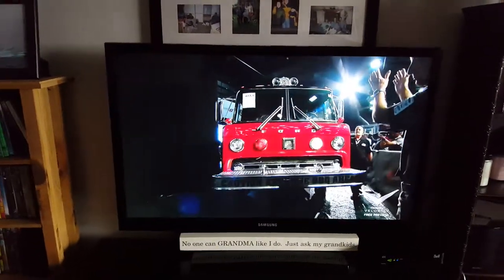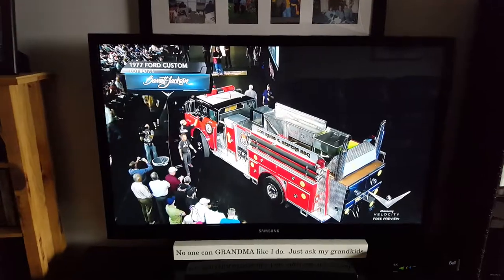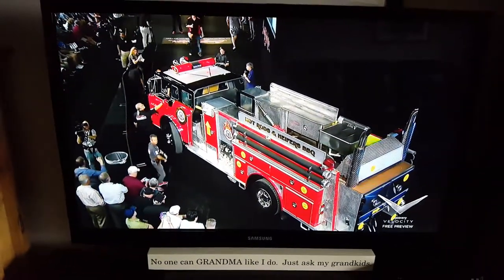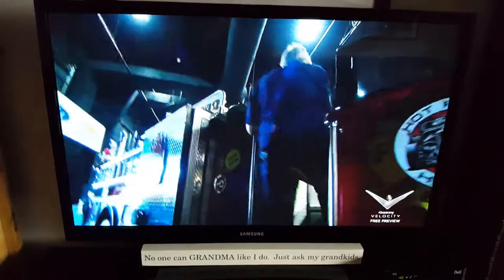Well, you see a little bit of everything here at Farrah Jackson. I've never seen one of these, and probably never will again. The theme here is called Hot Rods and Heifers, and this is a functioning barbecue. Brad, let's climb up here and see what's going on, because I've never seen anything like this, and I don't think we ever will.